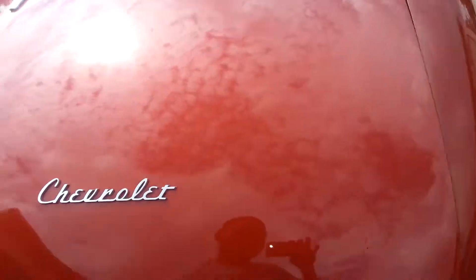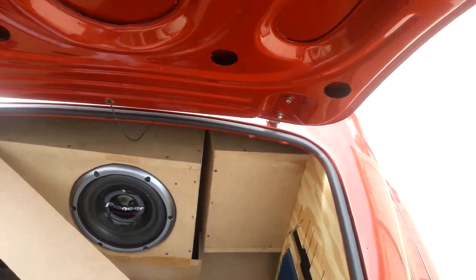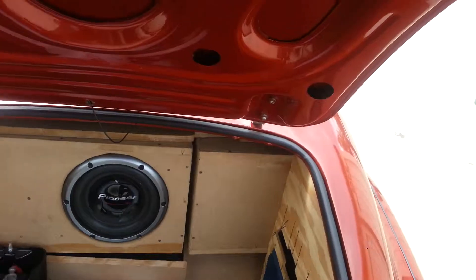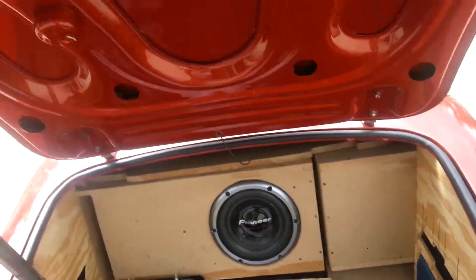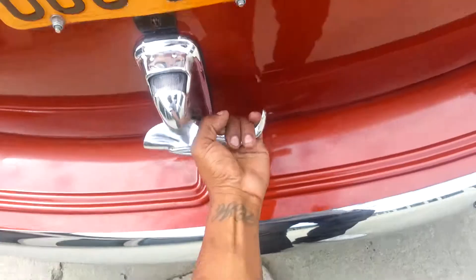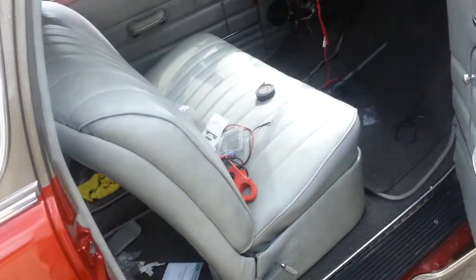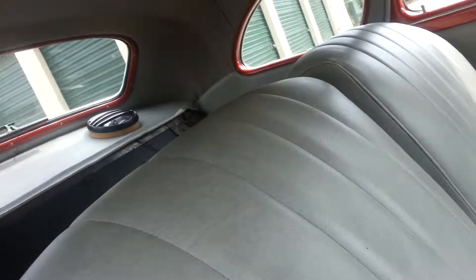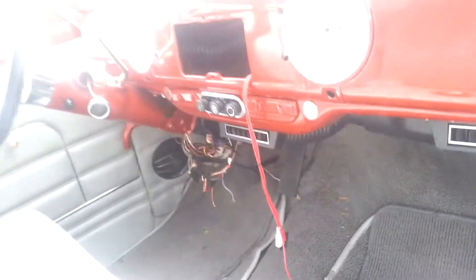Do our custom stereo system in it. All the stereo stuff is about to be built in and customized. The speaker is up top, the tweeter is in the side, and the speaker is in the rocker panel. I'm about to do a double dent in it.